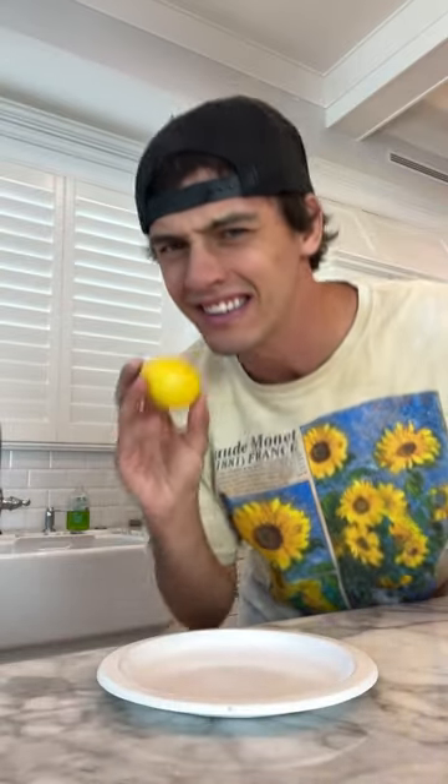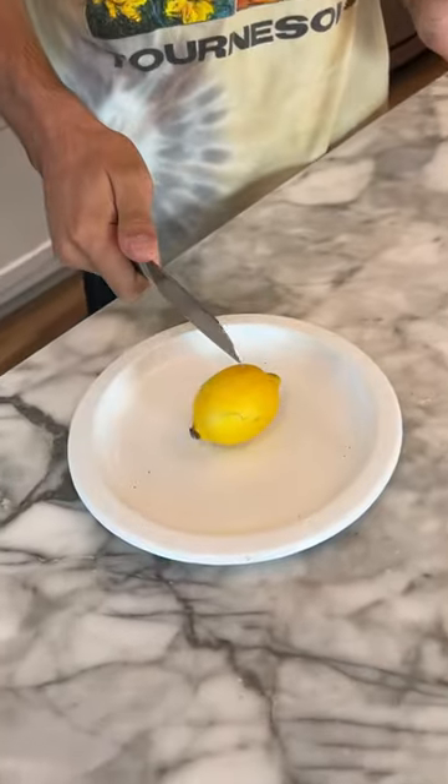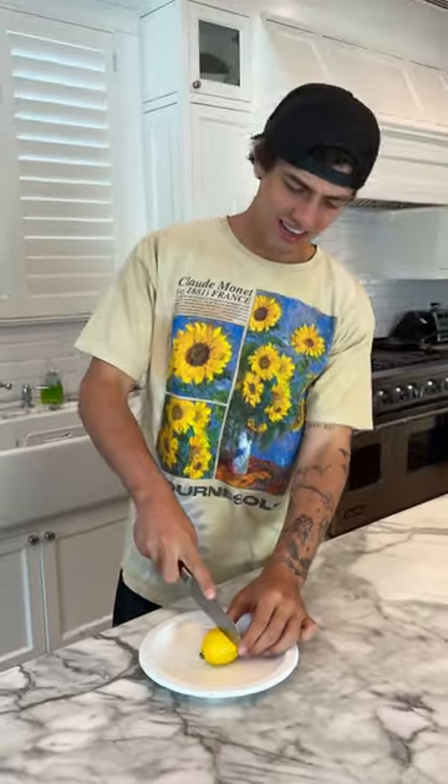Is that actually inside? Let's find out. All right, so we have our lemon here, and if there's an egg yolk inside of our lemon, I'm gonna be very concerned. Oh my gosh, why is this lemon so hard?